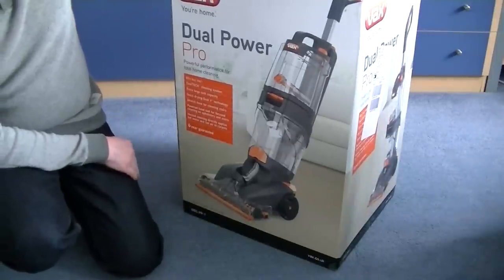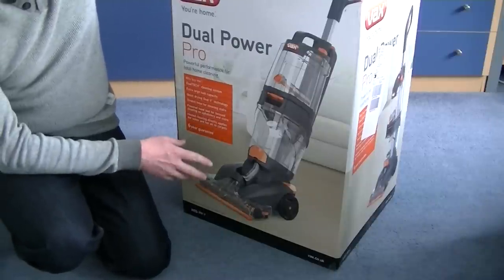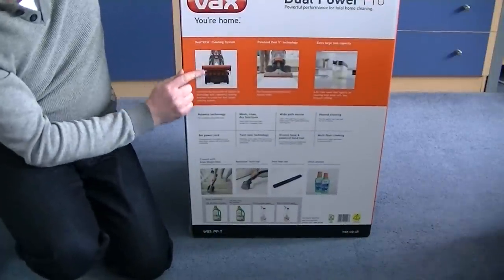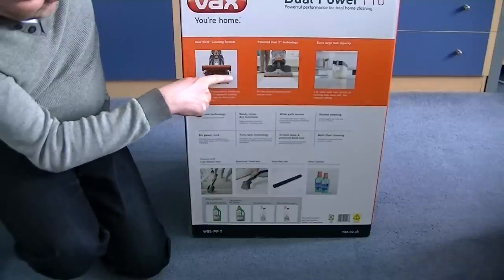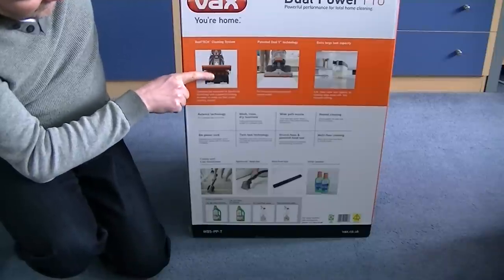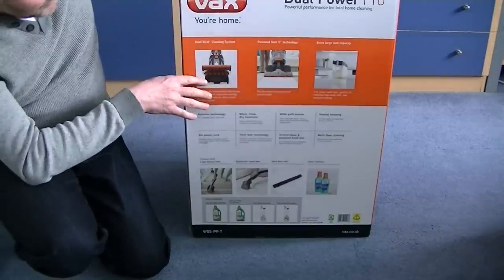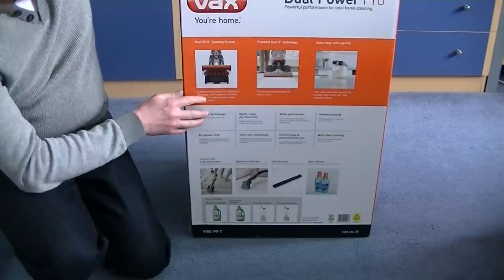So this one, hopefully, will be a huge improvement because it has the Dual Tech brushes. Unlike the Oasis Complete that has just the spin scrub brushes, this Dual Power Pro has the Dual Tech cleaning system. It has a row of normal brushes like you get on an upright vacuum cleaner, and behind that a row of spin scrub. So it's basically double the cleaning — two different cleaning actions — meaning it should clean every fibre of the carpet. A full demo will follow at some point, but today it's just the unboxing and assembly.